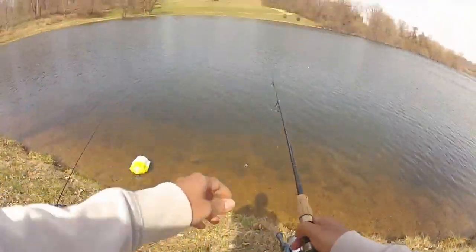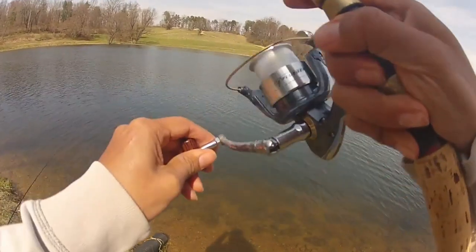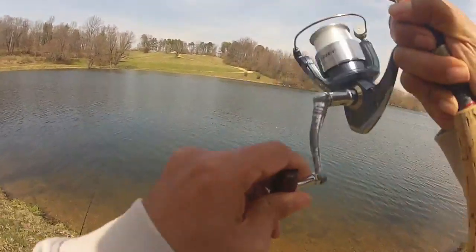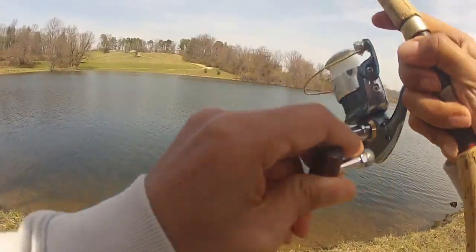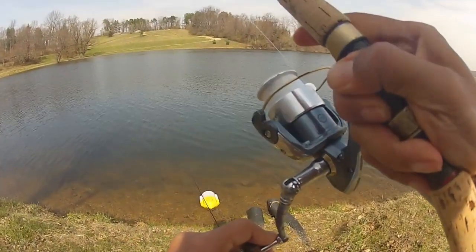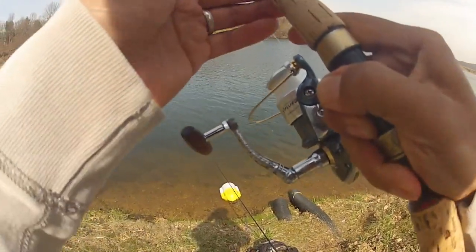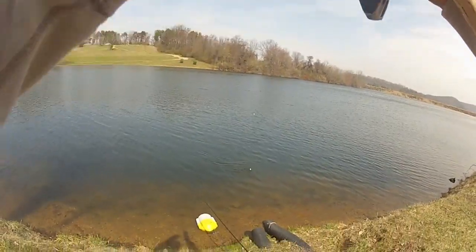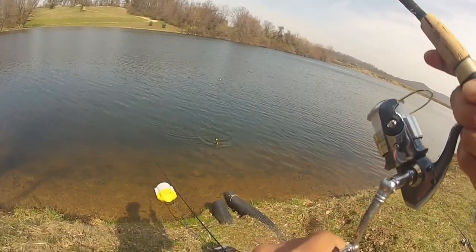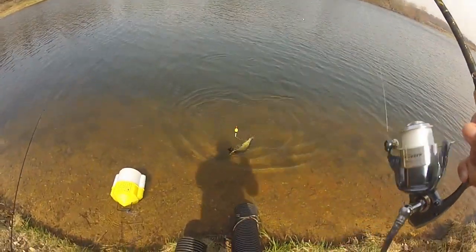Oh, there we go! Fish on. Looks like I got a bass — oh no, it's a big pickerel. Fish on. Nice big pickerel.